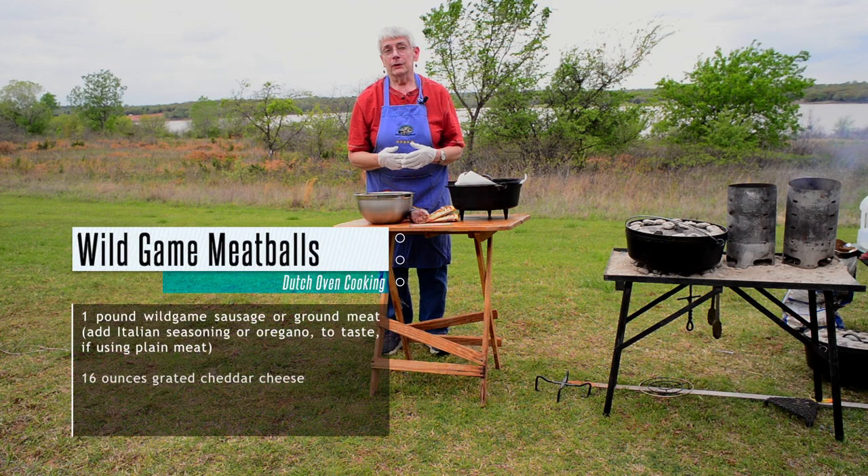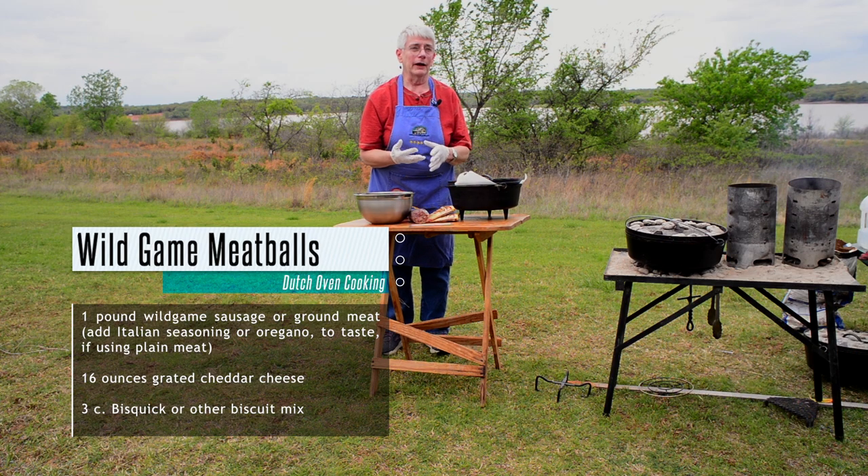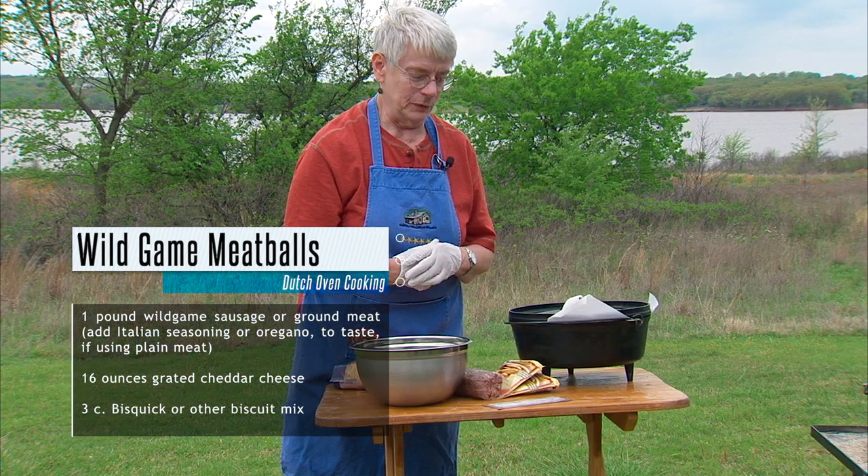Our recipe today is wild game meatballs. You can make this with beef or other ground meats without it being wild game, but wild game just tastes so much better.